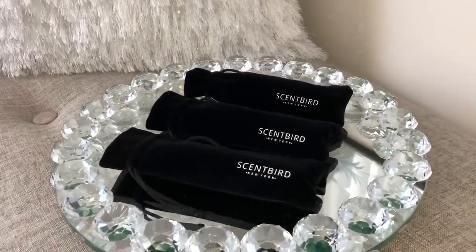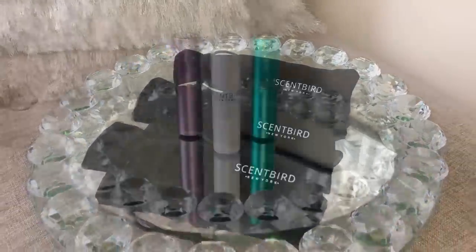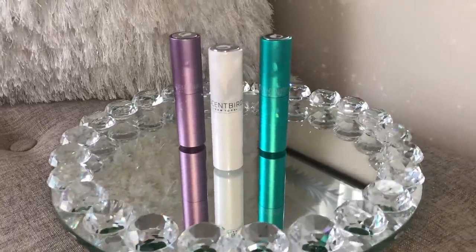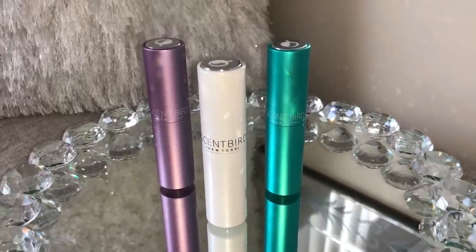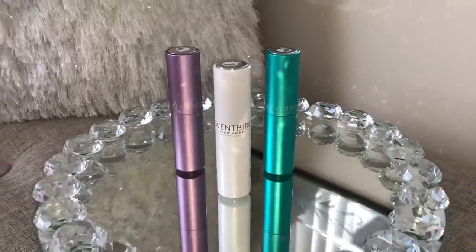They come in this pretty velvet bag that I can put in my purse to take with me or travel. This is how they look outside of their bag and I really like the packaging — the colors are really cute. One thing that really stands out to me is the amount you get to test out. We all know that perfume can get really expensive, so to try designer fragrances for only $14.95 is a great deal.